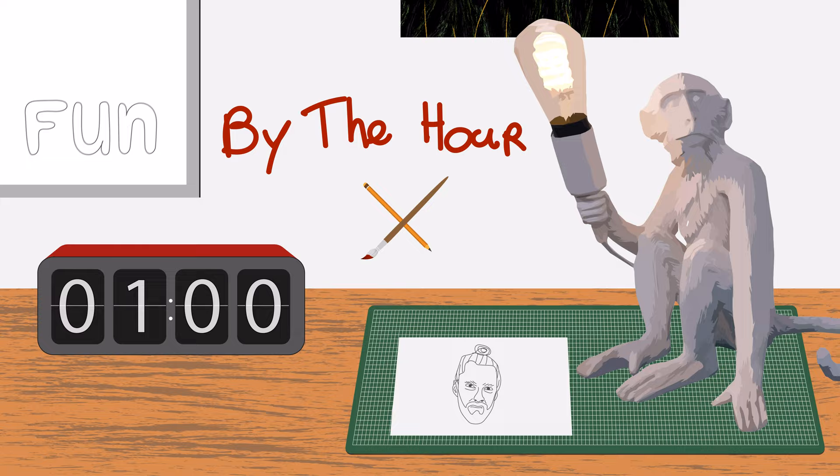Welcome to a new By the Hour video. In this video I'm gonna do a photoshoot for a new profile picture for my YouTube channel. Let's start by setting up my little photo studio, and let's start the time.